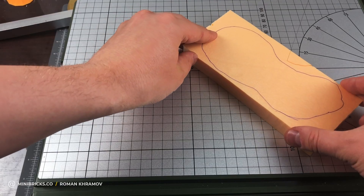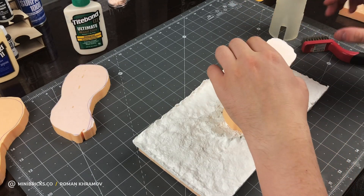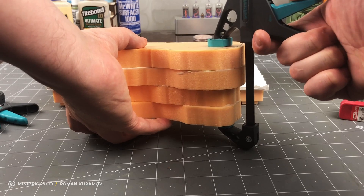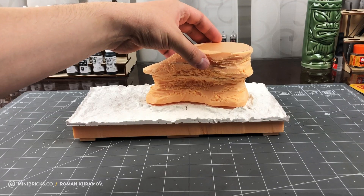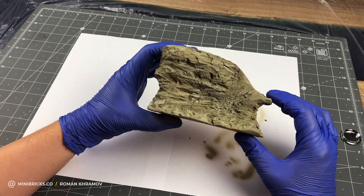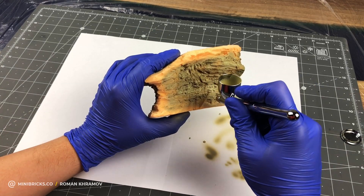Time for the cliff, which I am making from styrofoam. First, I cut separate chunks of approximate size which are glued together. Then, just like a sculptor, I begin to cut off whatever is unnecessary — cut to create the right form and then initiate the texture of stone, at which point I am not cutting the styrofoam chunks but digging into them. To get a better idea of what I am doing, I paint the whole cliff.